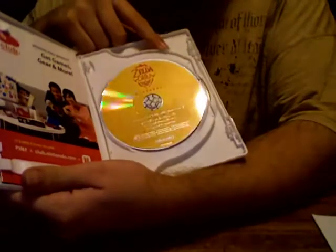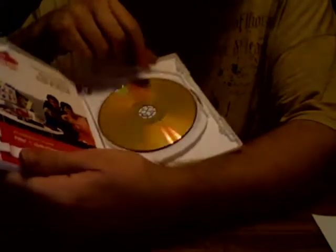So yeah, it looks pretty cool. I've heard the graphics are similar to Twilight Princess, but slightly different. There's the anniversary edition orchestra CD, and then there's the game itself.